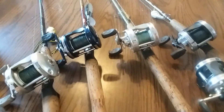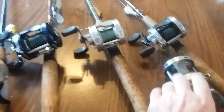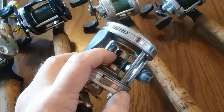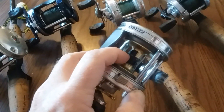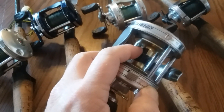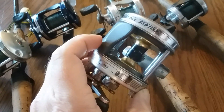What I've got these spooled with — every single one of them — is going to be a braided line. With these, I've got a piece of tape on the base of all of them to help that braid stay in place and not slip. I highly recommend you do that.